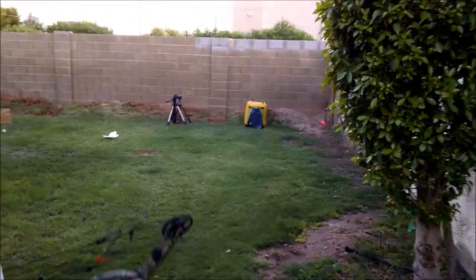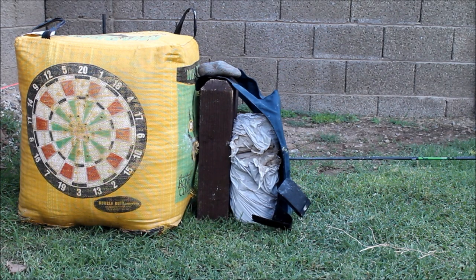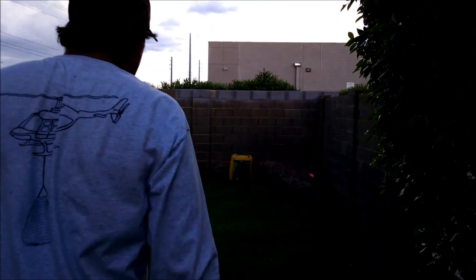So we fired two different kinds of broadhead and two different kinds of field point on the same carbon fiber arrow from a 55-pound compound bow against level 2A body armor.